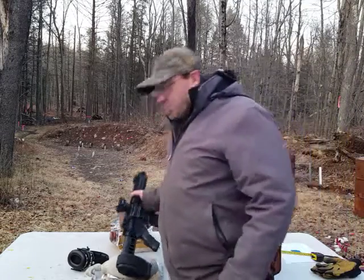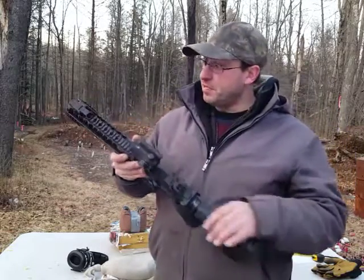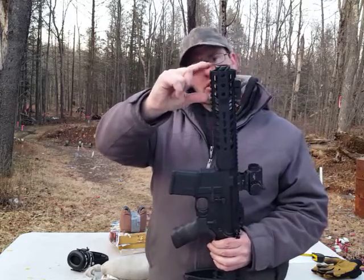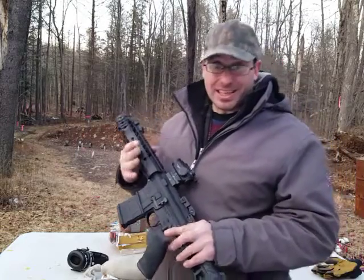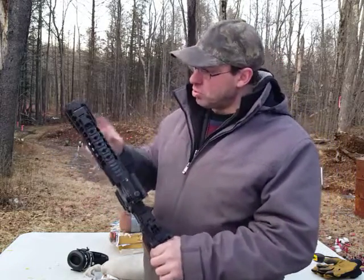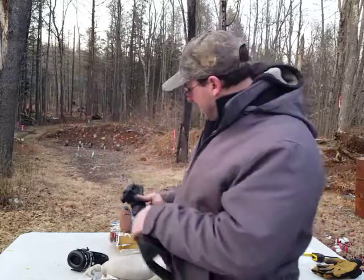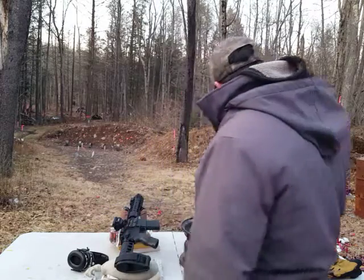Hello and welcome back. Today I wanted to do a penetration test with this Radical AR-15, which has a 7.5-inch barrel. The barrel actually stops right here — everything from here to here is basically a blast diverter, because otherwise this gun is insanely loud and not pleasurable to shoot. So if you're going to have a short barrel like this, you have to have a blast diverter, or what they call a linear compensator.